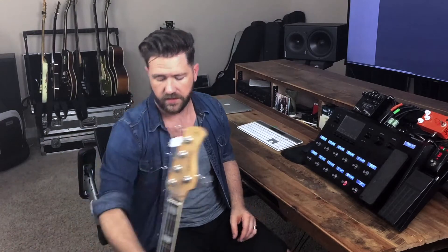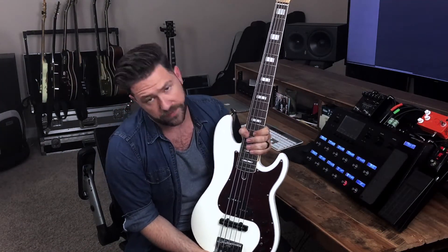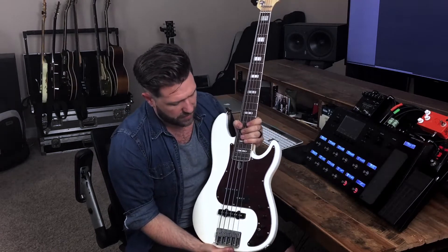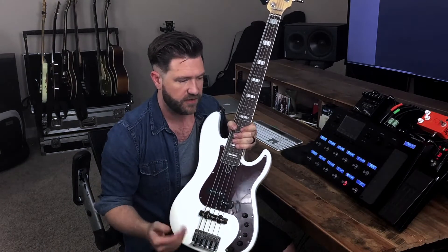Let me tell you about the basses I'm using today. The first bass is my Sire Marcus Miller P bass, or PJ. I am running it in active mode, but everything's flat, all on the P side — not using the J for anything.